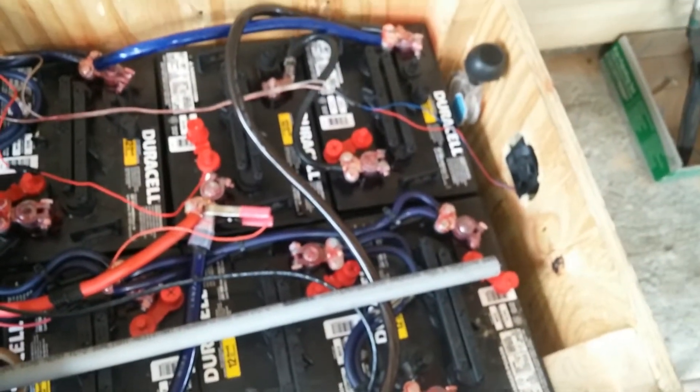As I stated before, my target was 12 deep cycle golf cart batteries — they're all 6 volts. I finally have it: 12 deep cycle 6-volt golf cart batteries wired in series-parallel.